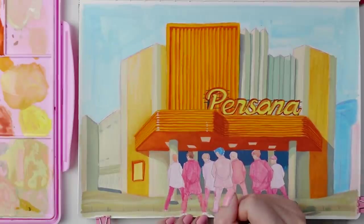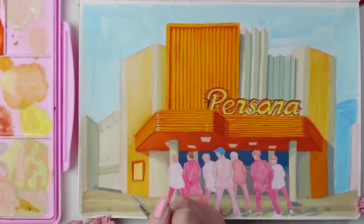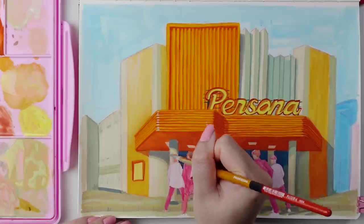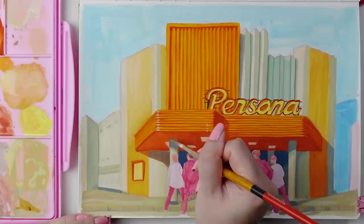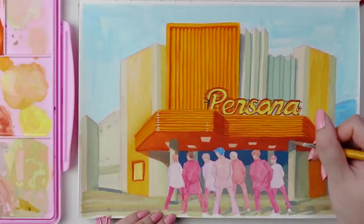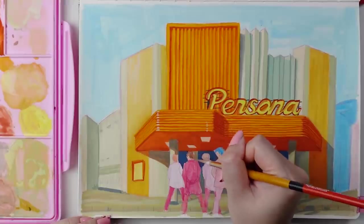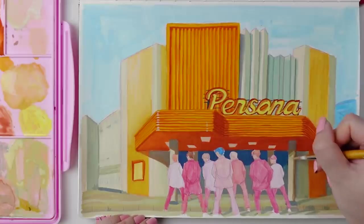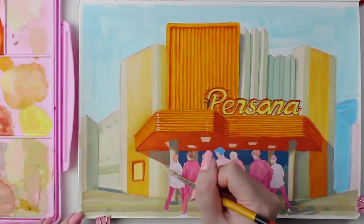I've talked about this in one of my long Q&A videos previously, but I was pretty late into getting into K-pop and BTS. I was obviously very aware of K-pop for many years and would watch a random music video here and there. Whenever I did, I fully understood the appeal — the music was catchy, the videos were on a whole other level, and the styling was unattainably beautiful. But I think because of that, my impression for a long time was that it felt very manufactured and almost too polished and perfect to the point where it just wasn't relatable, and so I never felt the need to actually get invested in it.